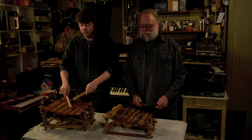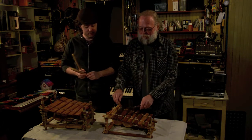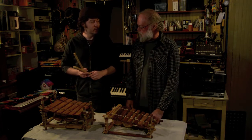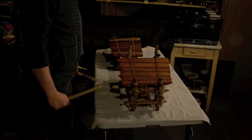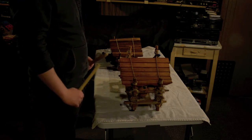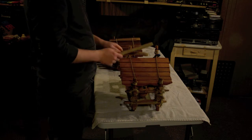So do you want to do a little jam with these? Yes, I would. Let's see what these things sound like together. I'm just going to start jamming and you come in when you feel the groove. All right, here we go.